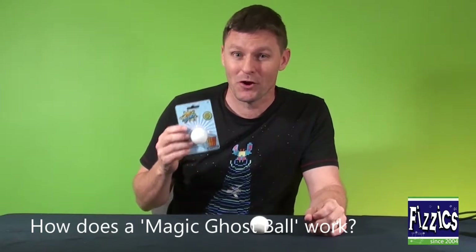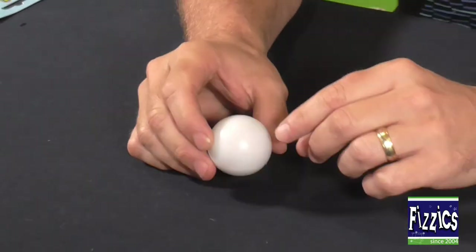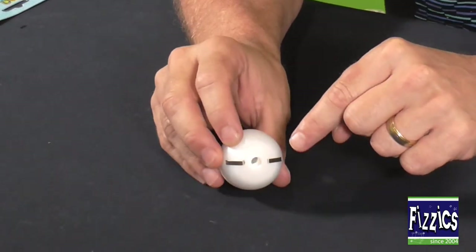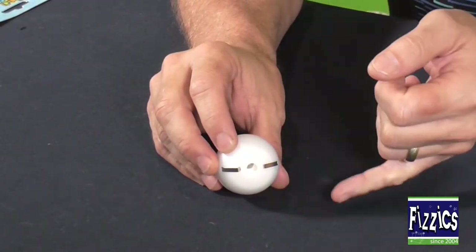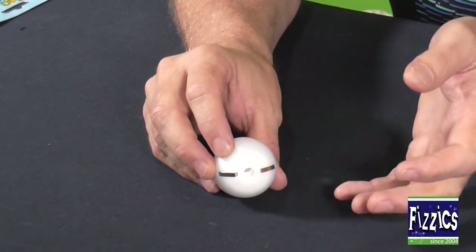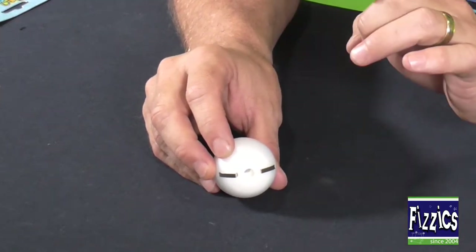If you've ever wondered how the UFO ghost ball actually works, we're going to help you out because this is certainly a brilliant thing for teaching kids about how electricity truly flows in a circuit. Check it out. Down below we've got our ghost ball all set up and you'll notice at the back there are two electrodes. Now inside there's a battery, there's a light globe, there's a buzzer — things should happen but the circuit isn't closed yet.